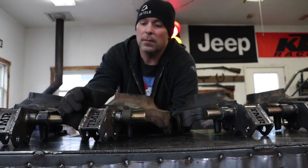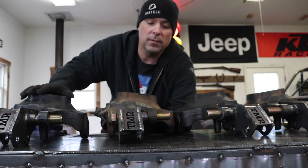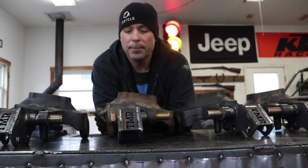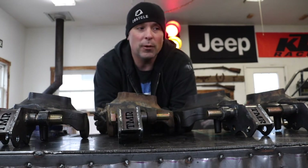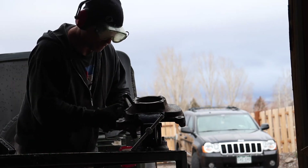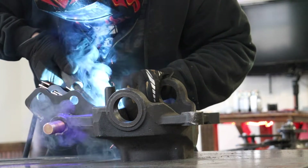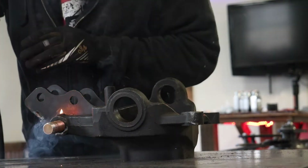Yesterday I got these all welded up and got the holes drilled out. These are Ford Super Duty knuckles, and I'm getting ready to weld the high steer to them. I had to strip them down, pull off the ball joints, and drill the holes out bigger. I'm going to preheat these knuckles on the barbecue grill. I used my grinder to clean up the area where I'll weld the high steer arms, then used my MIG welder to tack them to the knuckle. After that, I threw them on the grill to preheat before welding.